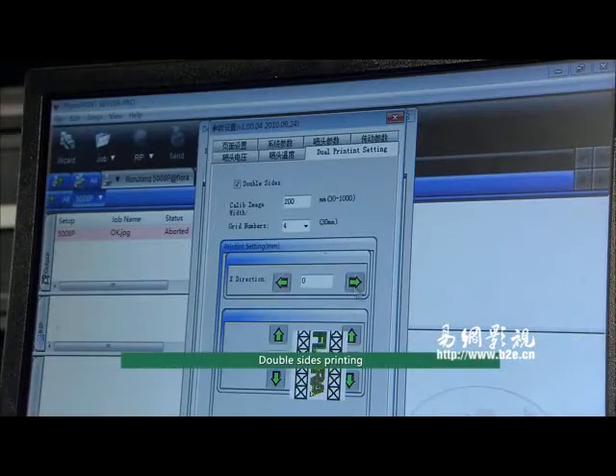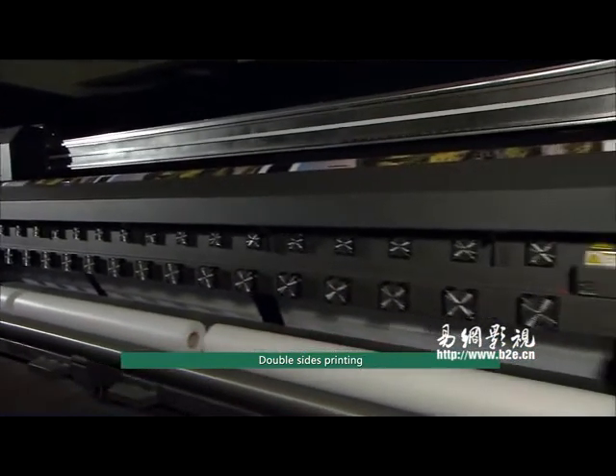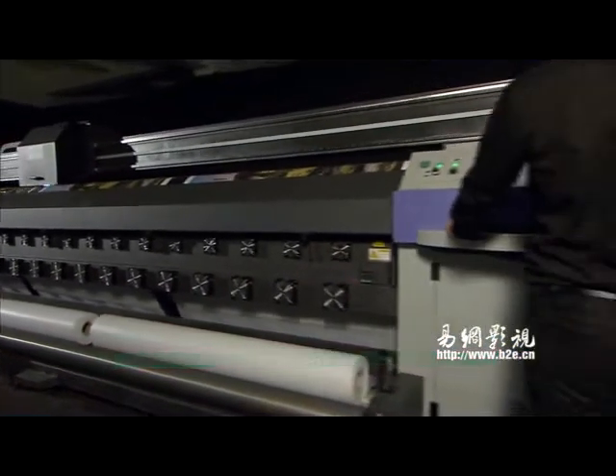The Flora HJ2 5000UV can carry out double-sided printing. The printing position can be adjusted by software, which ensures precise image contraposition of the front side and the back side.